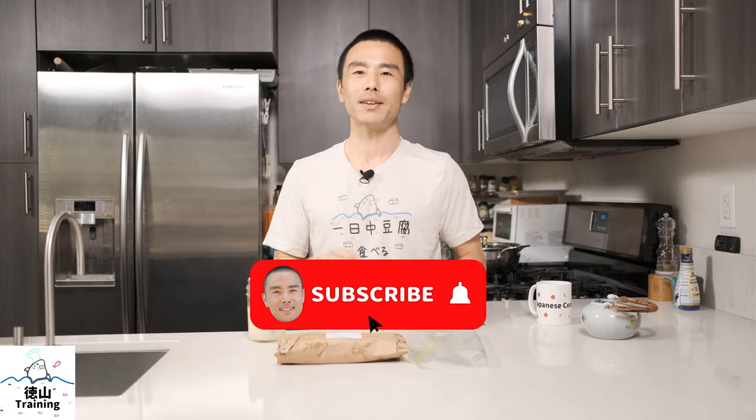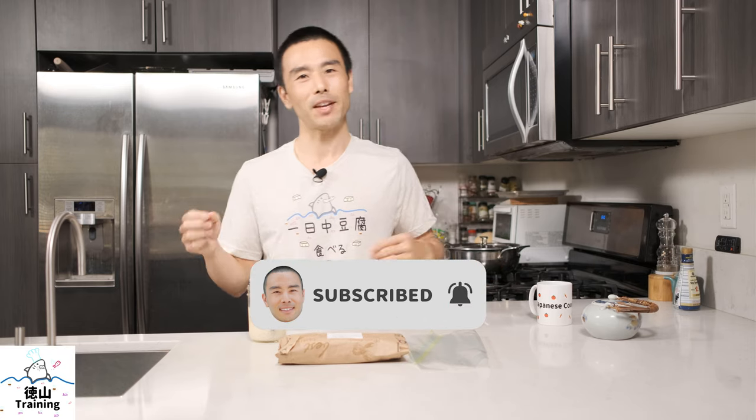Konbawa, Pat Tokuyama here, creator of All Day I Eat Like a Shark and the new Japanese cooking club all about plant-based Japanese food. If this is your first time here, consider subscribing for more Japanese cooking videos like this one.